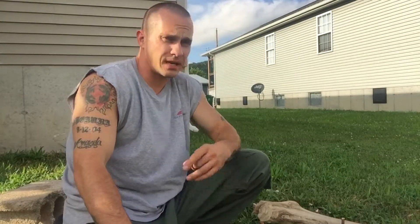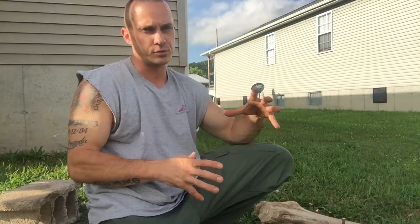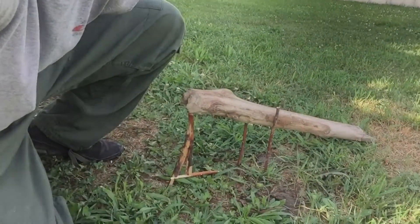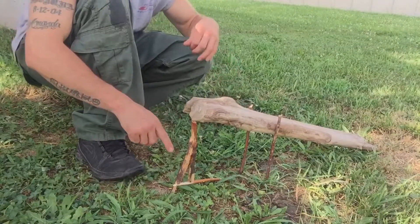Hey everybody, Chris here from Four Directions Bushcraft. Couldn't make it out to the woods today so we're stuck in the city, but we can still practice. I wanted to show you this new deadfall trap today — real easy to set up. We just have a little prototype here; in the forest you'd want to use bigger items, especially a bigger smashing device with more weight, like a big log. But this is our figure four setup.